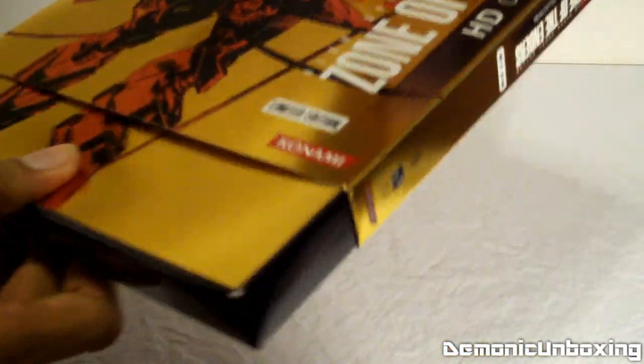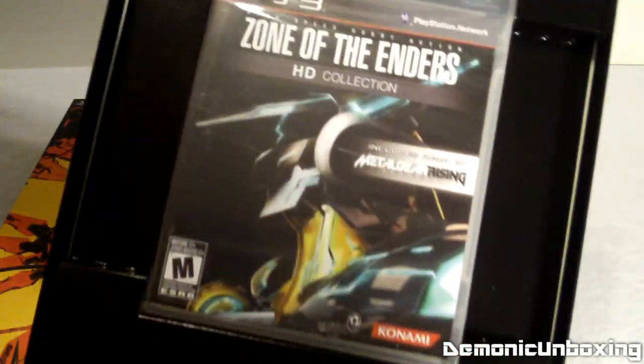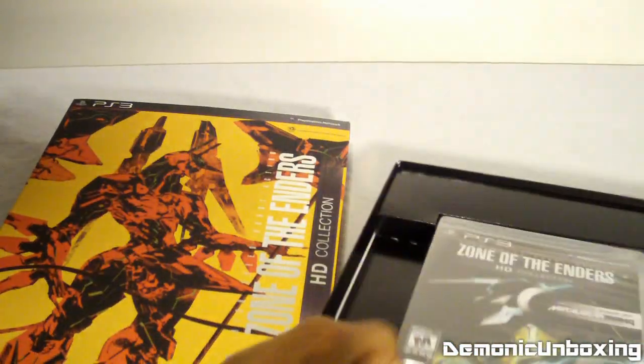That just slides right off, and this right here is the art book I believe, and there's the game. I'll just put that right there and let's take a look at this nice art book.